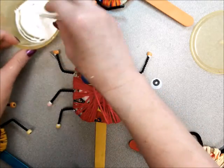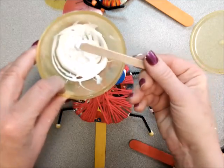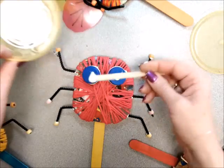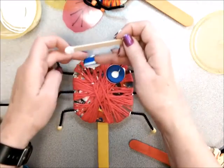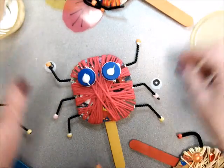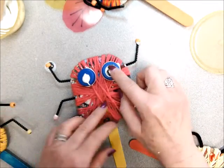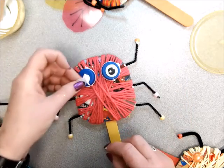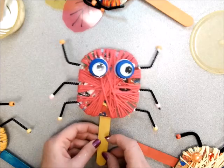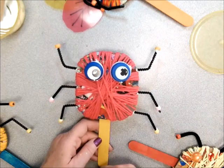Then you can take your popsicle stick — I'll put one on every table — and I'm just going to put a nice dab of glue on each one. And put your wiggle eyes on top. And that's all we're going to do for today. Next time, we're going to add the nose, the antennas, and the wings.